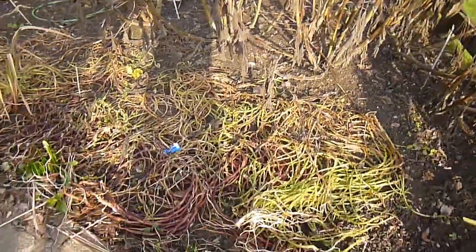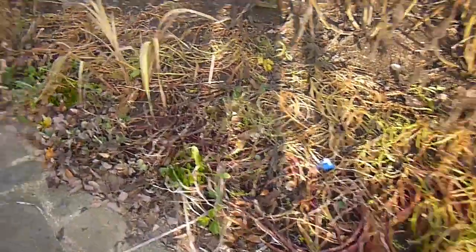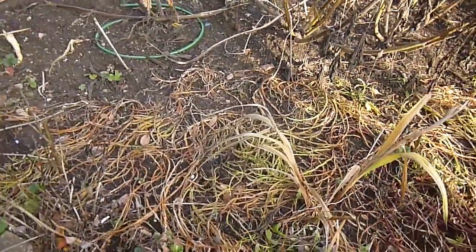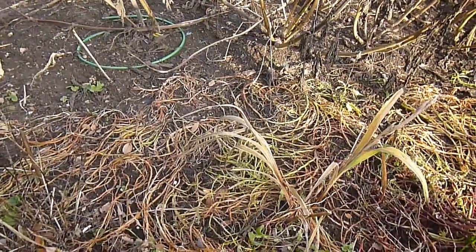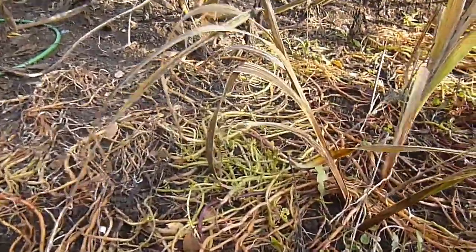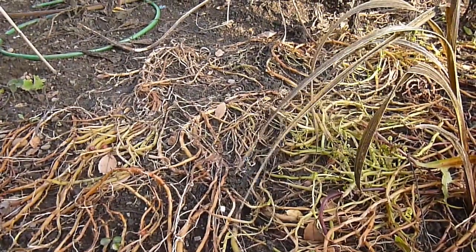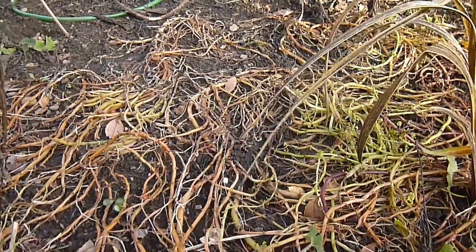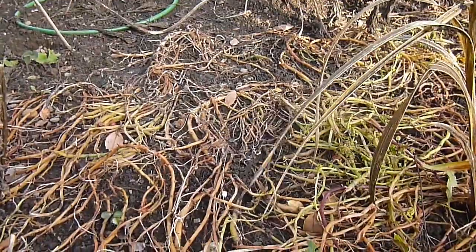We've got loads more there, but this is the oca down here which is looking all sort of shriveled up. I'm already making excuses. A helicopter flew over just as I started filming, but my excuse is that I should have earthed them up. Looking at the way they grow and advice I've been given, I didn't earth them up as they were starting to grow, in the same manner you would with potatoes, but the time for excuses is over - I'll dig them up and we'll see what we've got underneath.